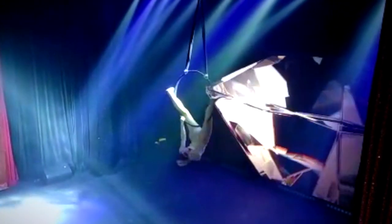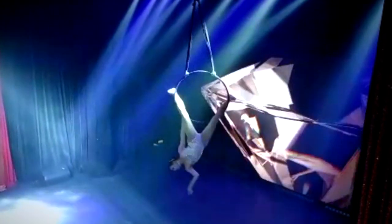Hi guys! Welcome to my channel. Today, I want to show you the bird's nest. This is a really nice below the hoop move with a beautiful line to it.